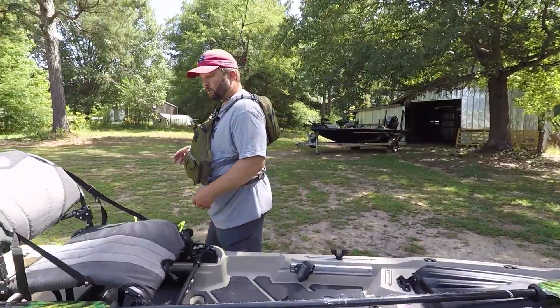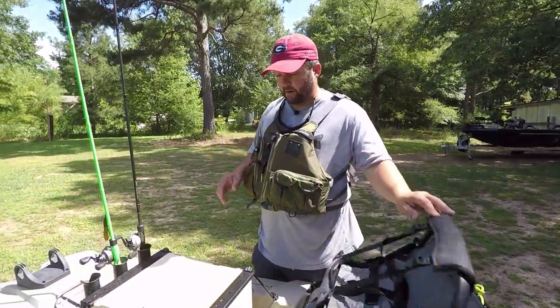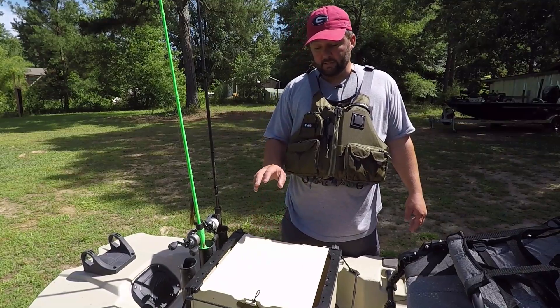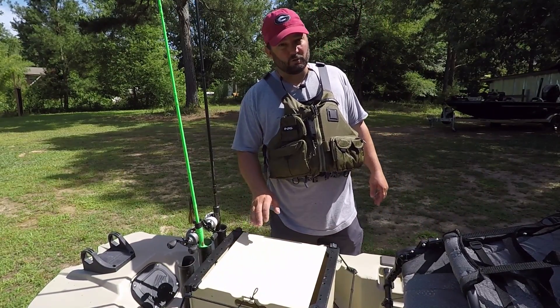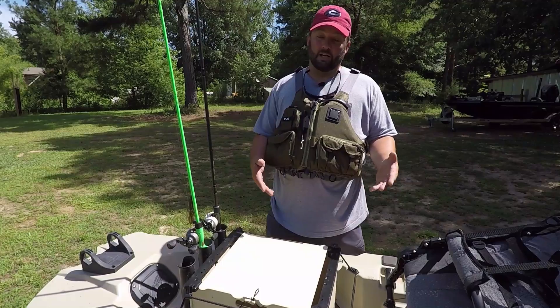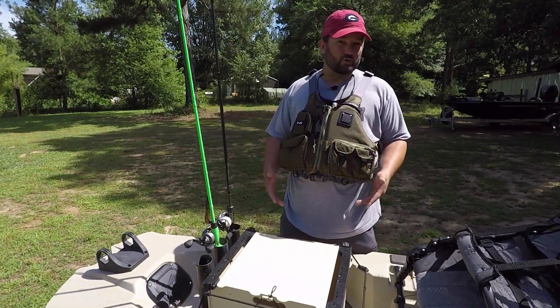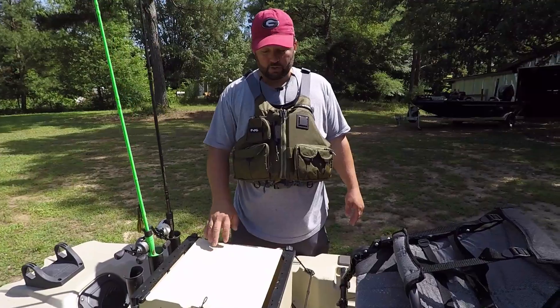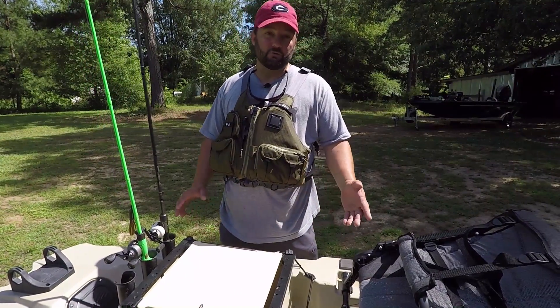Next, you need somewhere to store your tackle. What we have right here is a black pack. But most people make it out of a milk crate. There are a lot of videos on YouTube — just do a search for milk crate tackle storage, anything about building a tackle storage system out of a milk crate, and you'll see hundreds of videos on it.